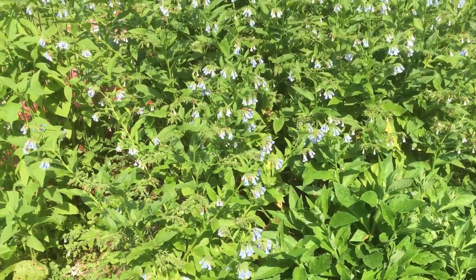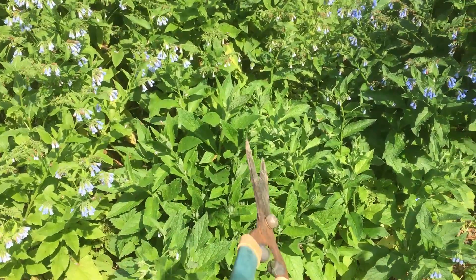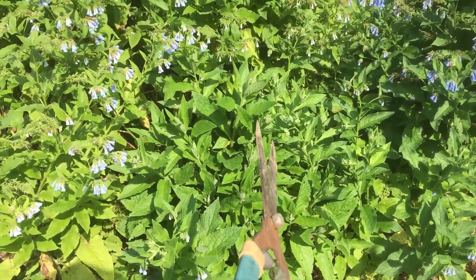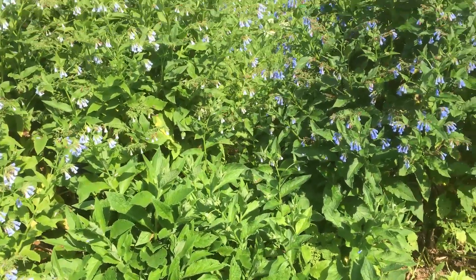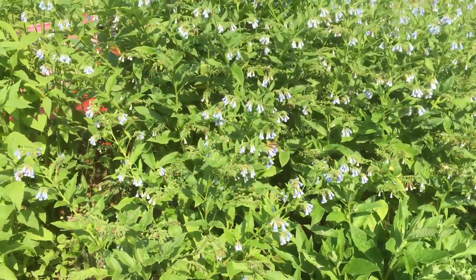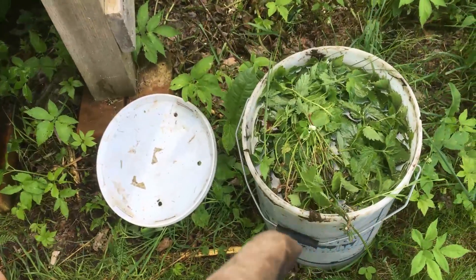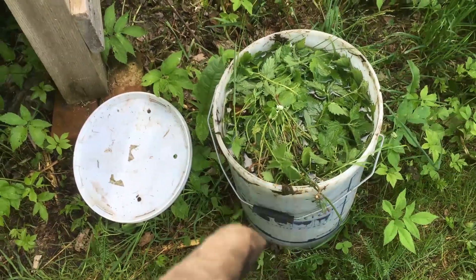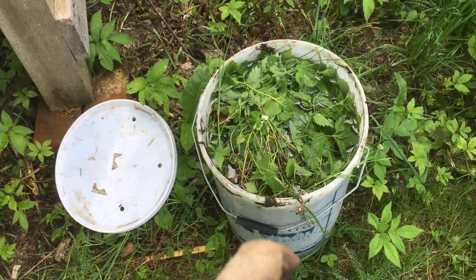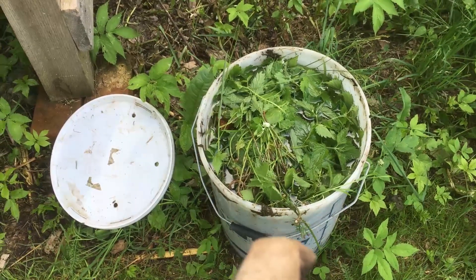About to cut some more comfrey to make some more fertiliser, but you can see that patch I cut down just a few weeks ago right to the ground - how it's grown back up. Another one of the wonderful things about comfrey, how it grows back so quickly. Plants love it. I've just made up my second batch. I've got a full video on how to make this stuff, although I haven't got any dandelions at the moment. This is my plant food - all about closing the loop.